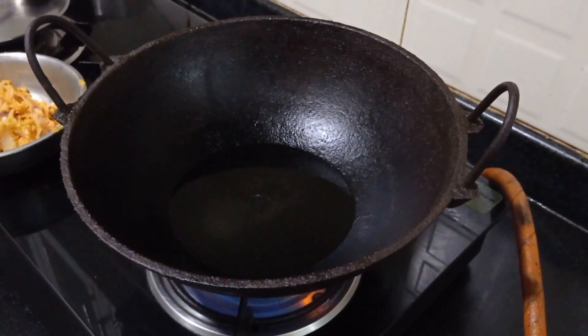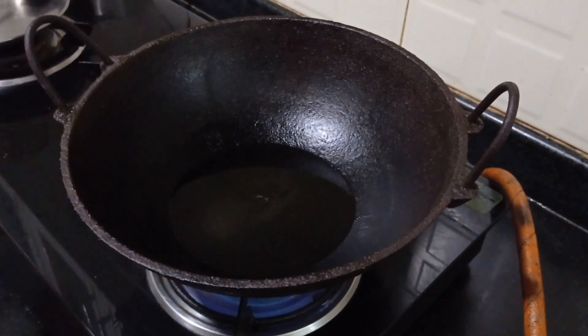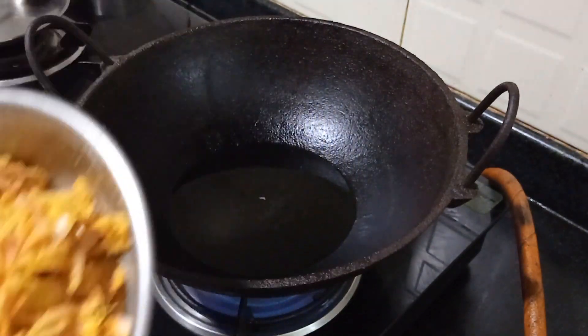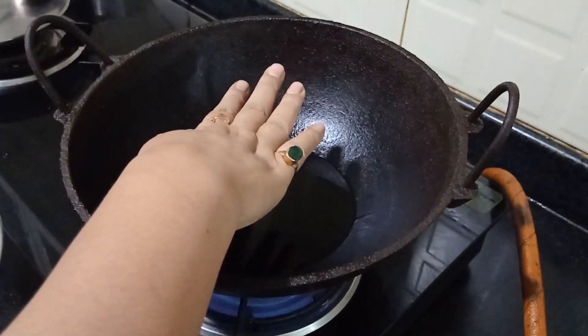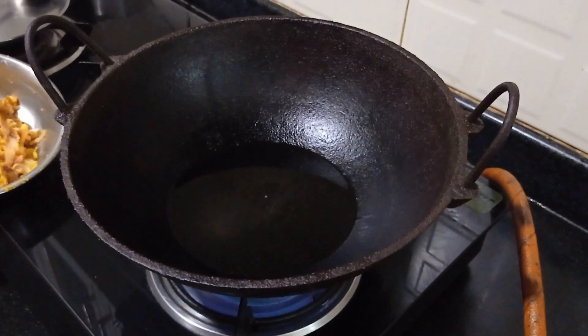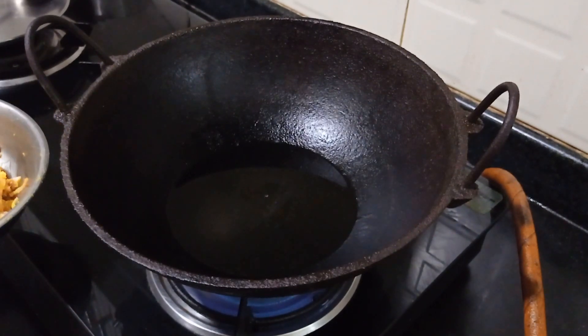This is looking very nice already. This is my iron skillet, so it's time to fry my onion pakoras.